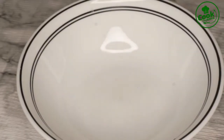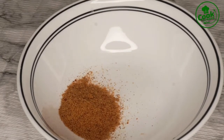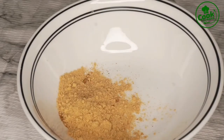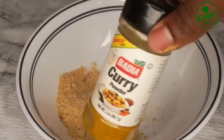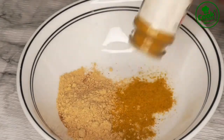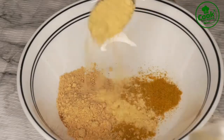I turn the heat off and now I'm going to make my dry rub to put on the chicken before I bake it. I have my sweet touch jelly spice — really good for chicken. I'm adding some ginger powder, and I'm also going to be adding some curry powder. I'm not adding too much because we're not making curry chicken — we just don't want it to overpower the baked chicken, just a little bit.